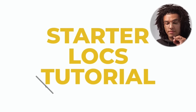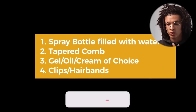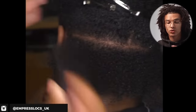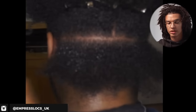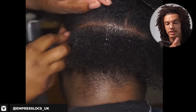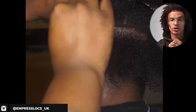This is a starter lock tutorial from Impress Locks UK. They're using a spray bottle, tapered comb, gel, oil, cream, clips, and hair bands — quite a few products for this route. We have a 4C hair type here, and everything she's doing is perfectly fine. She put some product on the comb to comb out the hair, which is actually quite genius. But what she's doing is twisting with gel and doing comb coils using her tapered comb.